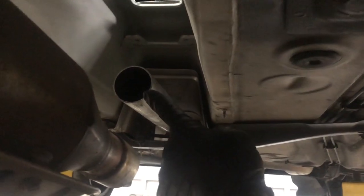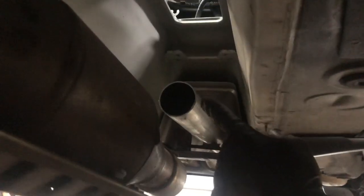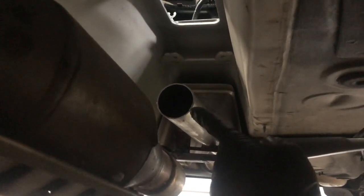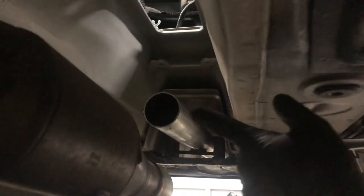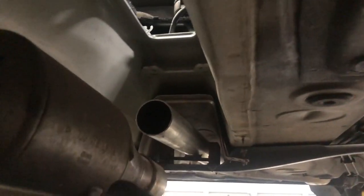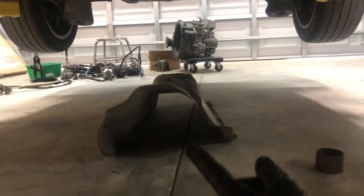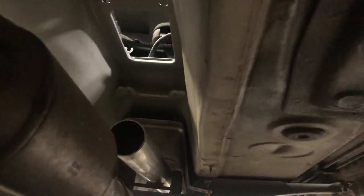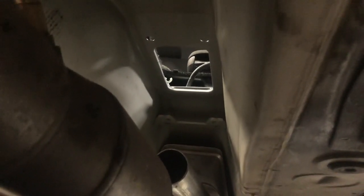Looking under the car, there's the hole where the shift box drops through. To get access to the shift box, you have to drop your exhaust. In this case it was a one-piece aftermarket exhaust that I had to cut — we'll put a union on it or weld it back up when we're done. The factory exhaust already has a union so you can remove it and let the exhaust drop. You have to remove both heat shields to access the shift box, and leave them off until you route the new cables on top.